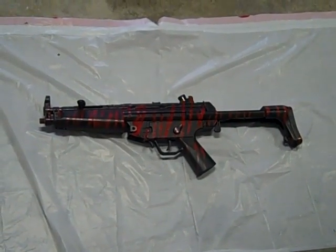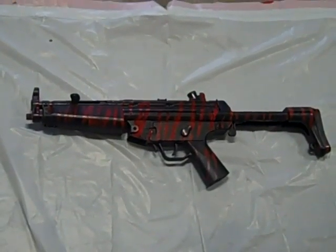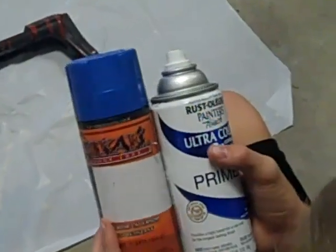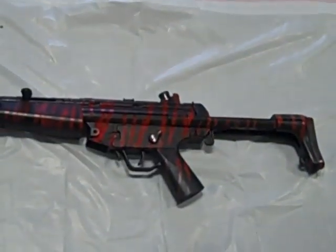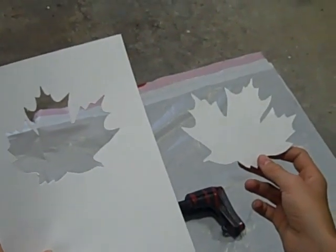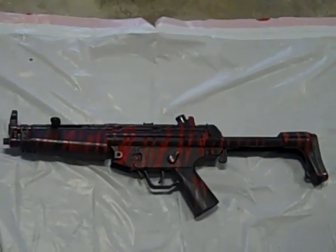Today we are doing an ocean blue camo. It's like urban except blue is added in with it. You're going to need blue primer, white, and black. For this one we are using a leaf stencil like we did in our other urban video, except this time we have a male and a female stencil, so we'll probably use both of those.